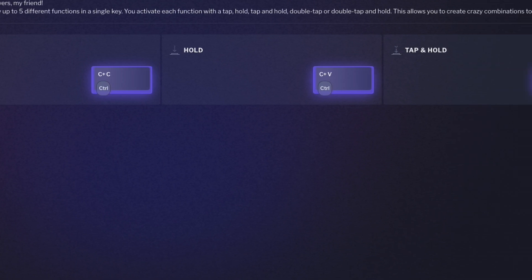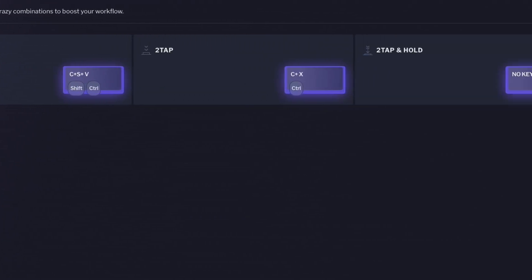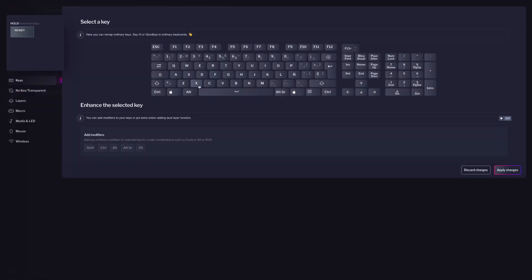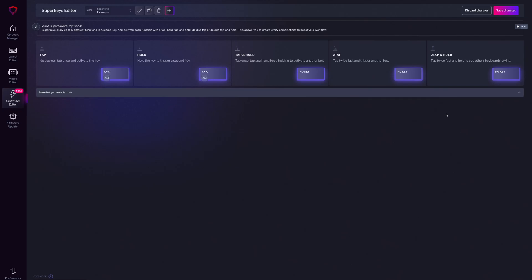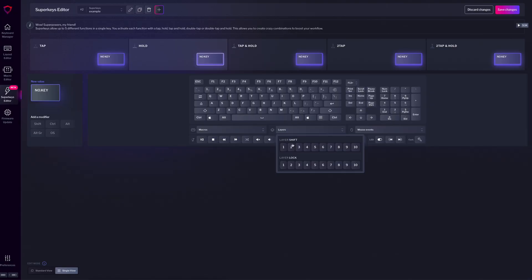Now let's check the Super Keys tab. Super Keys let you create keys with up to five different functions: Tap, Hold, Tap and Hold, Double Tap, and Double Tap and Hold. For example, you can create a Super Key that does Ctrl-Copy on Tap, Ctrl-Cut on Hold, and Ctrl-Paste on Double Tap. In this new Basecore 1.4, we increased their functionality by allowing Layer Shift on Hold and Modifiers on Tap, which can be useful for modifiers like the Windows Key.